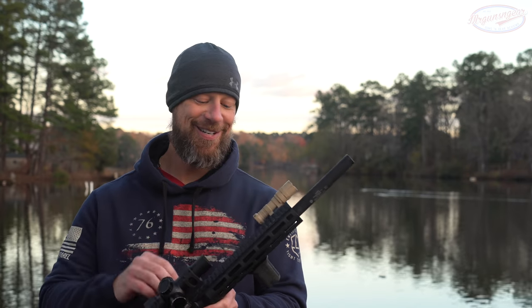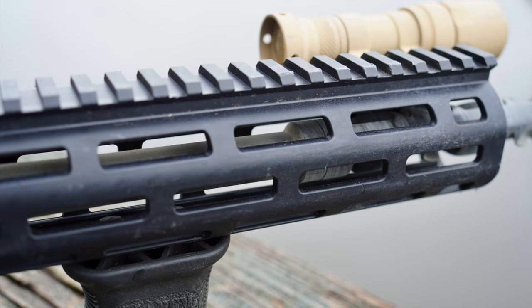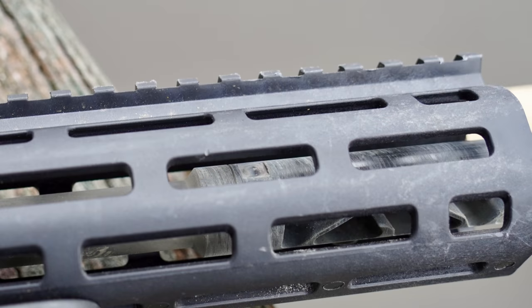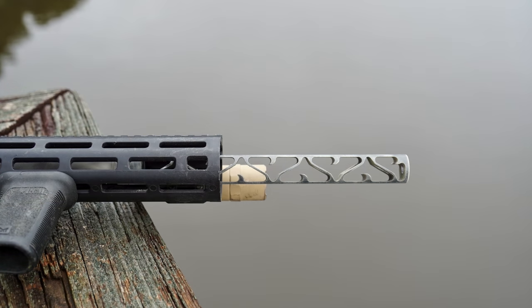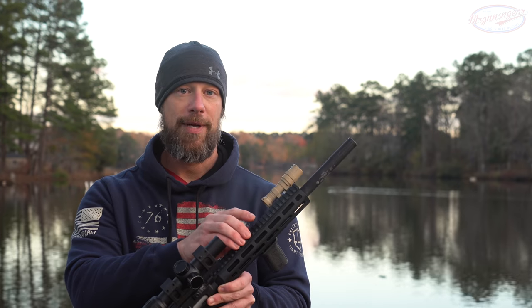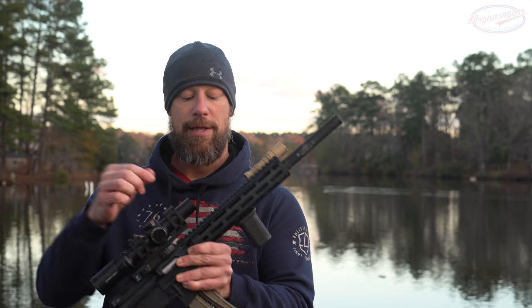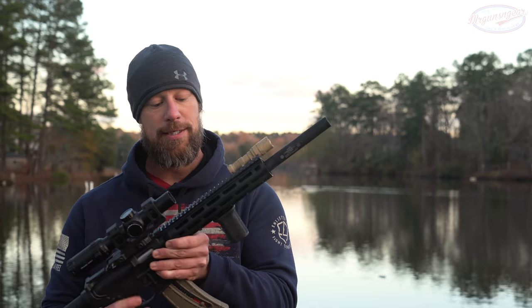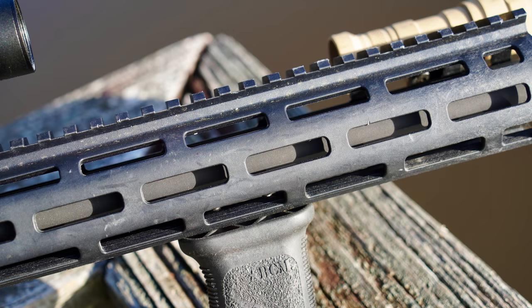We have a nine inch barrel on there, and then this shroud here goes over the pinned extension, which is essentially a monocore suppressor. It also goes back behind the barrel itself, so you get all that added volume as well, and it connects and threads basically right into the receiver.